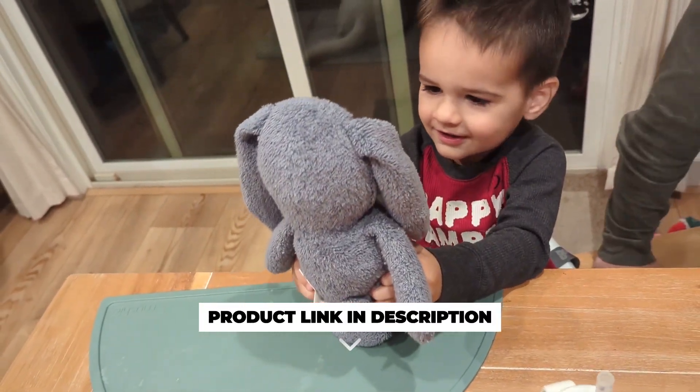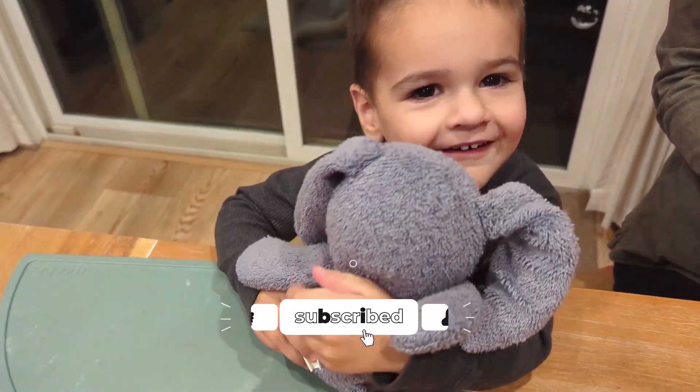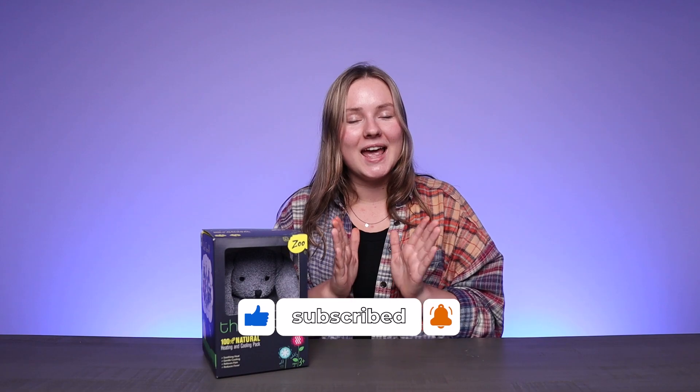Plus it's lightweight and super soothing to the touch. For all you parents out there, this is a game changer. Baxter the Bunny is super cute — not just a toy, but a versatile comfort companion for your child in all the situations of life.